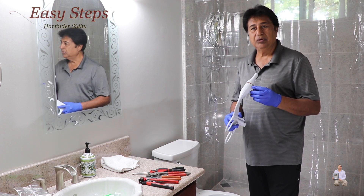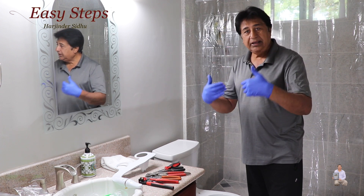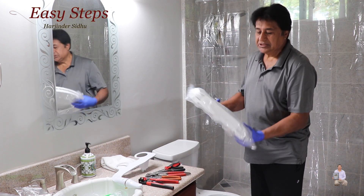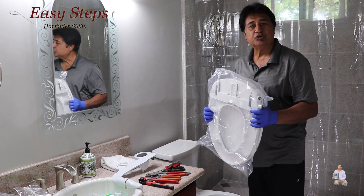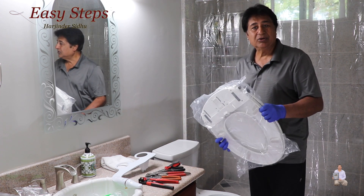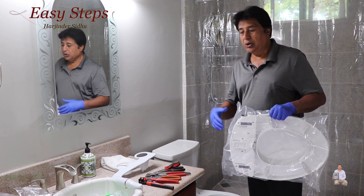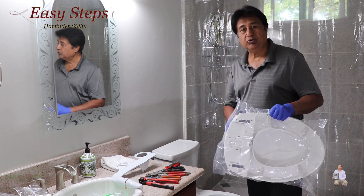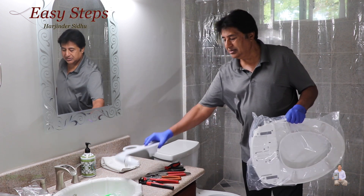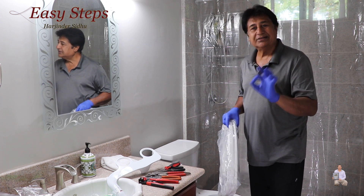I'll show you the installation of this one — it's very easy and simple. In this bathroom I'm going to install the bidet, but that bidet is already included into the seat. This is also very easy installation. So if you are installing the bidet, this is a good one. In case your seat covers are not good or you want to change the seat cover, this is a good option. But if your seat covers are good and you want to install an individual bidet, you have that option too. Let me show you how easy and simple you can do it.